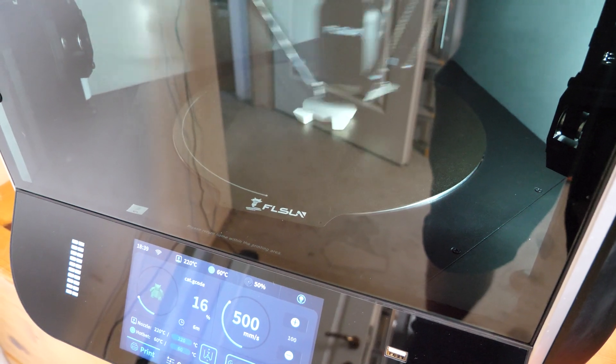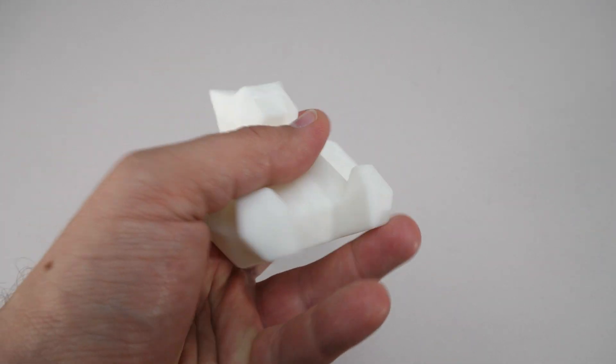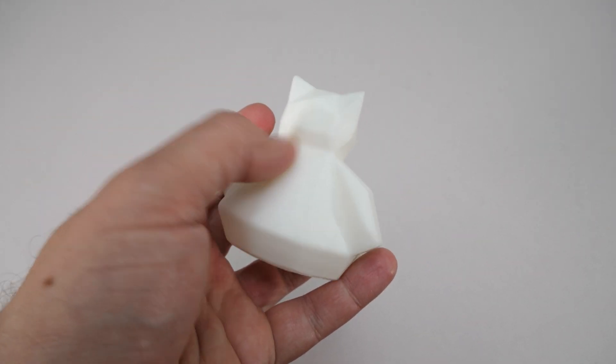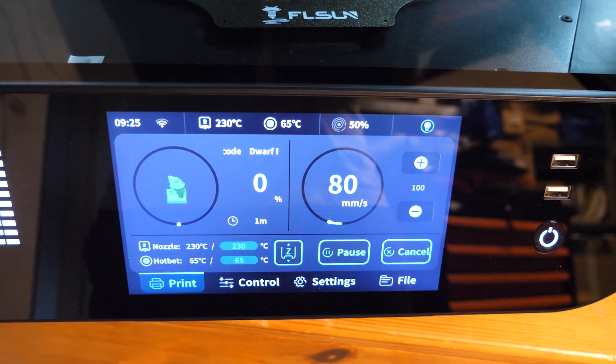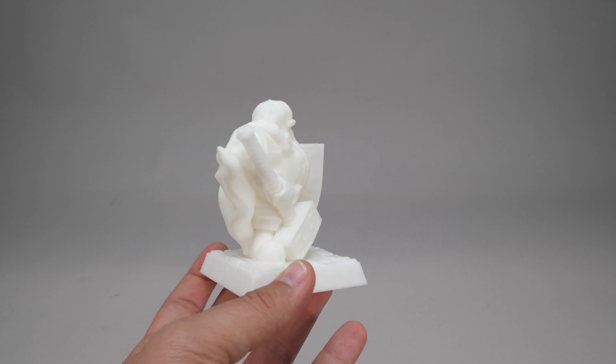Let's try another sample model, the cat. This was printed in 27 minutes, which is also very impressive for the size, and we have a nice and even smooth surface. Another example, the Dwarf Paladin — a pretty smooth end result, printed in 1 hour and 10 minutes.